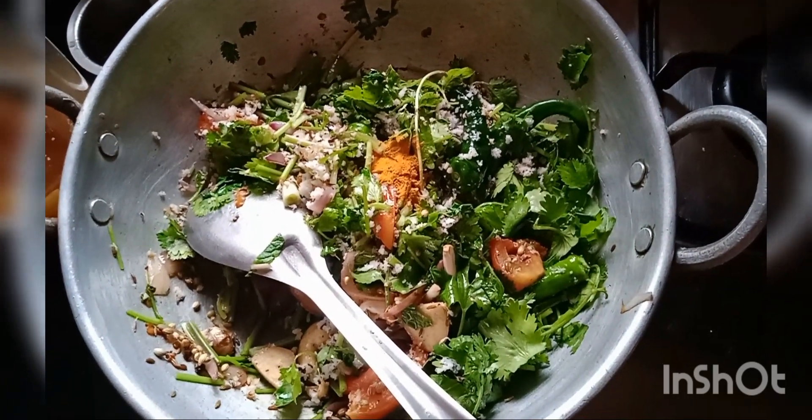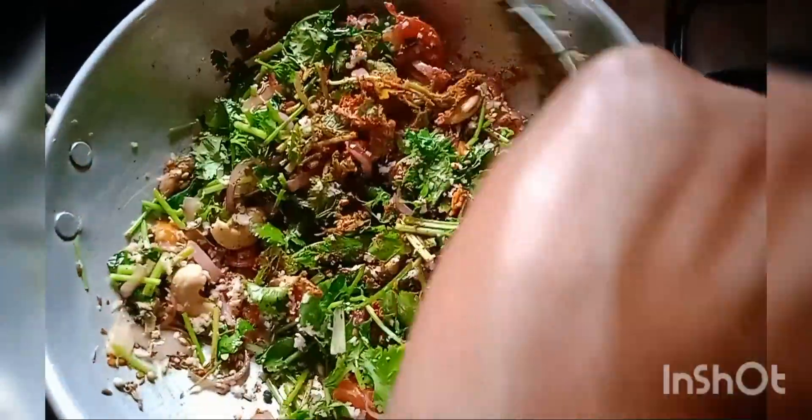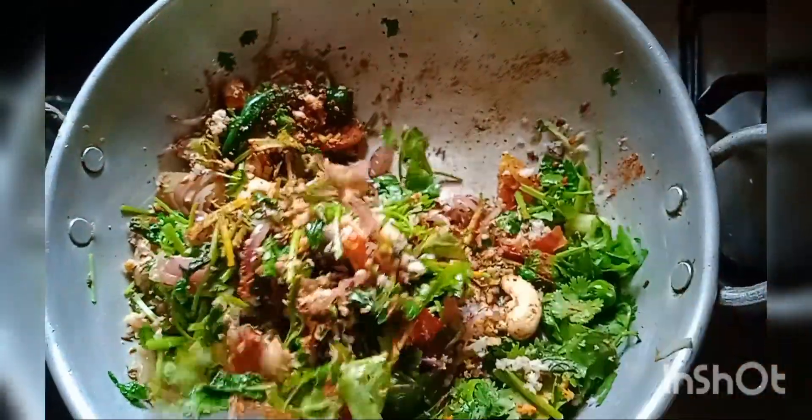Add 3 spoons of chili powder. Mix and fry.